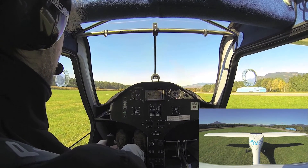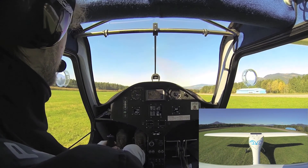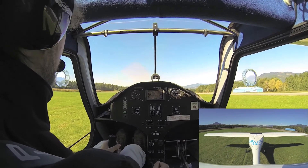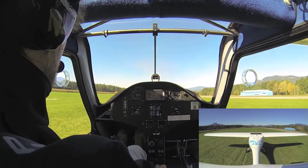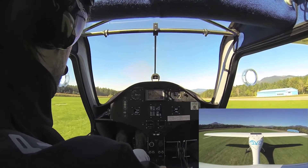On soft field, if the field is really soft we shouldn't stop moving, but this one isn't. So we apply full power and get off the ground as soon as possible. Rotate as soon as possible.